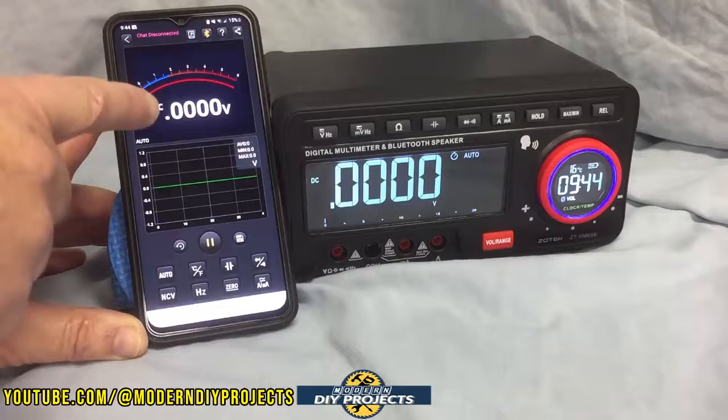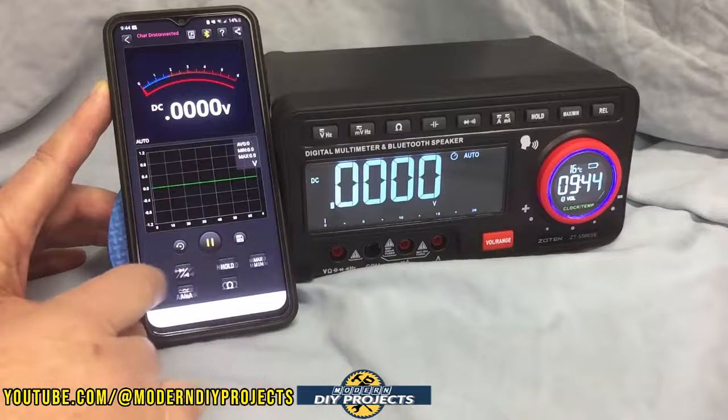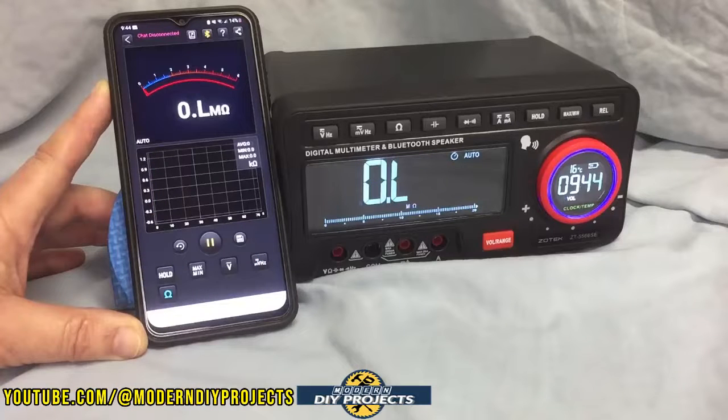It saves a lot of walking back and forth. You can see numerical readings on the app, and you also have a graph, you can save your data, pause the data. Several people can be hooked up at the same time through the app so you can help each other out. And remotely, you can tell the meter different things to do — for instance, change from volts to millivolts or to ohms — and it changes over right away without any trouble. You can select different functions and it'll change the reading based on what you tell it to do remotely.